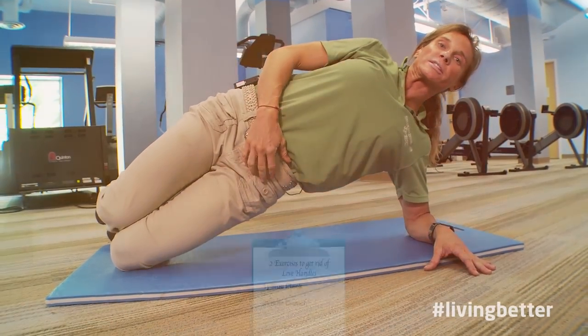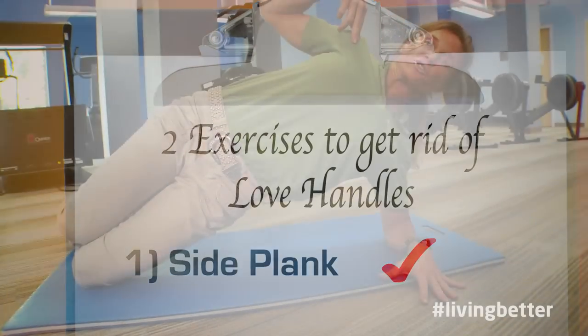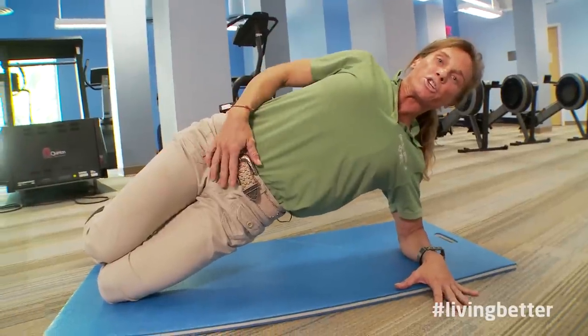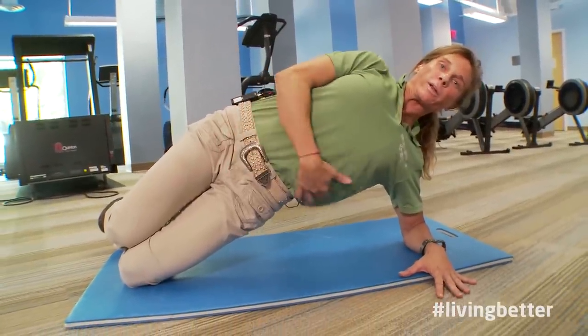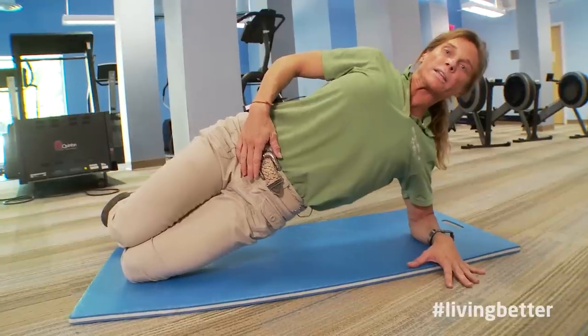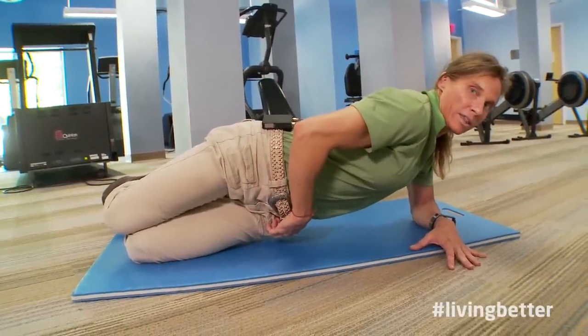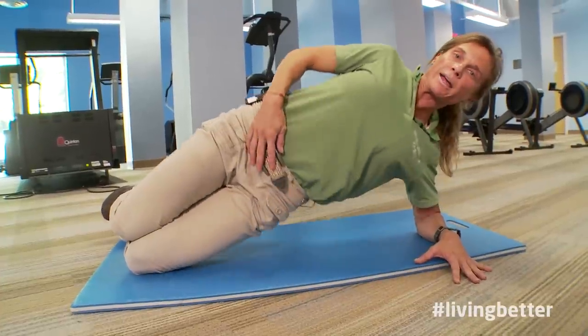You're gonna lift the hips off the floor — this is called the side plank. With a side plank, lift the hips off the floor. You notice that the shoulders stay nice and straight. Chest is lifted, pulling up and engaging right through the side to keep the hips lifted. We don't want to see the hips drop or the shoulder roll forward. Keep everything lifted, draw the shoulder back.